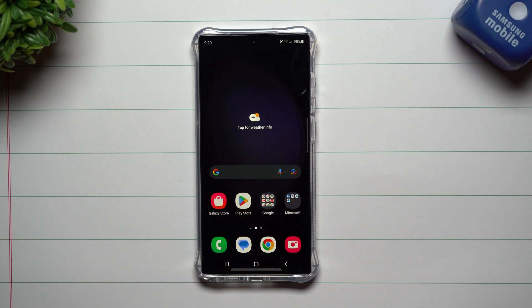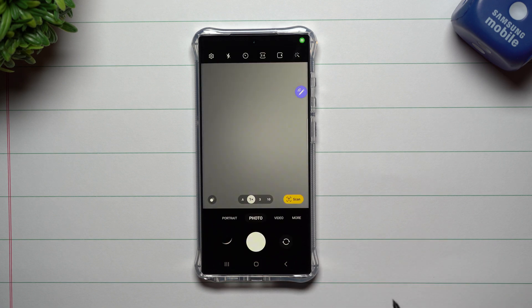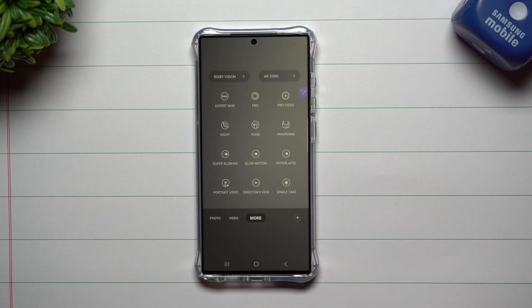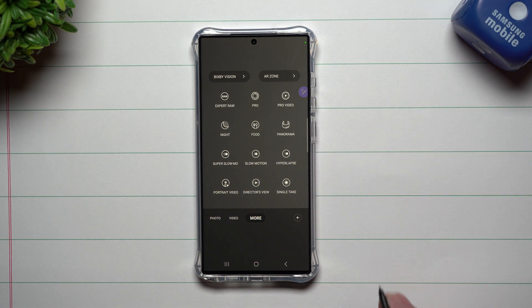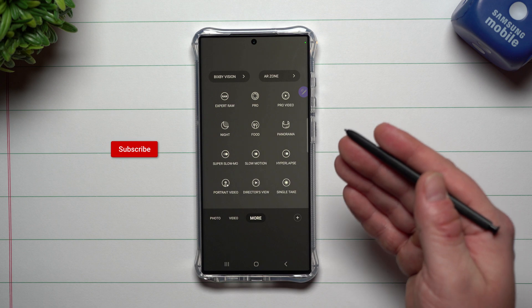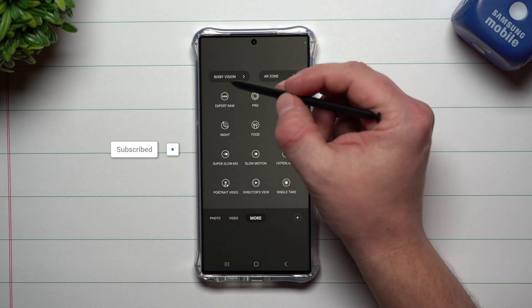Hey everybody, welcome back to Samsung in a Minute, the channel that trains you on your Samsung Galaxy devices in around two minutes. Today we're going to talk about astrophotography on the Samsung Galaxy S23 series. Once you open up your Samsung Galaxy S23, or any device running Samsung One UI 5.1 — I also have this option on my Galaxy S22 Ultra —